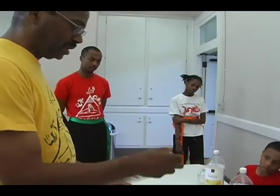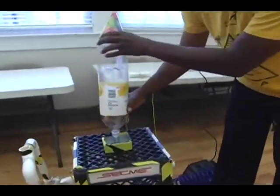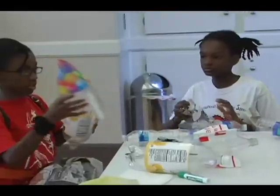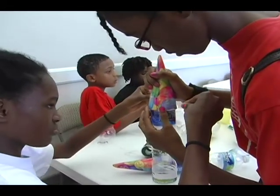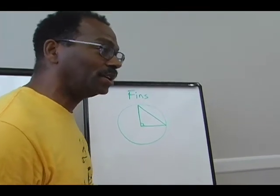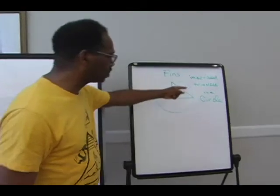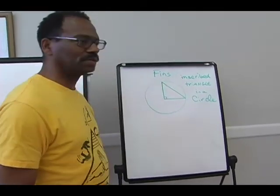The water's going to go in here. And then we'll put it on the launcher like this. When we release it, it's going to go up in the air. You're going to have to draw an inscribed triangle in your circle — a triangle inscribed in a circle. Right there.